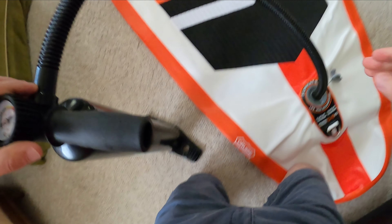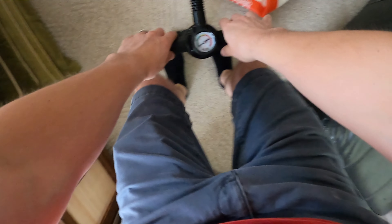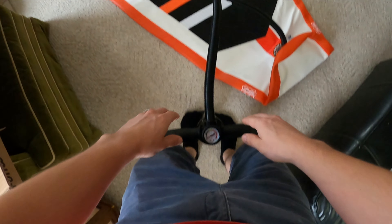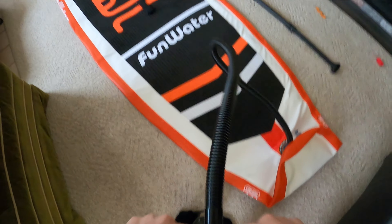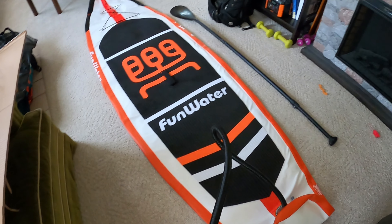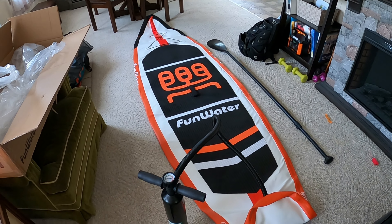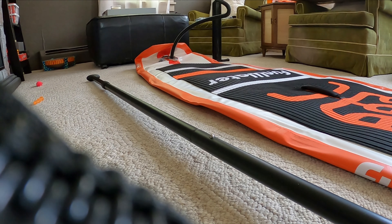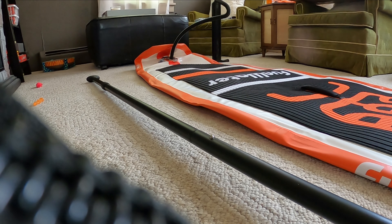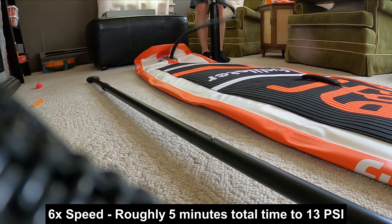Alright, we're about to give this a whirl — pumping it up with the single-stage pump included with the kit. I've done this a couple of times with the dual-stage pump on my wife's board, so we'll see if I notice significantly longer pumping times to get this one inflated. Let's go. I'm going to set the camera down so you don't have to bounce it around with me — maybe we'll just do a time lapse of it inflating for you.